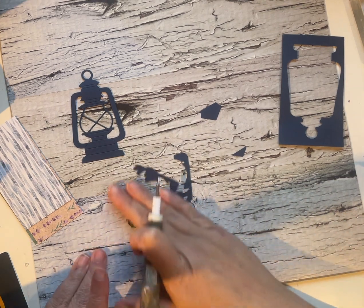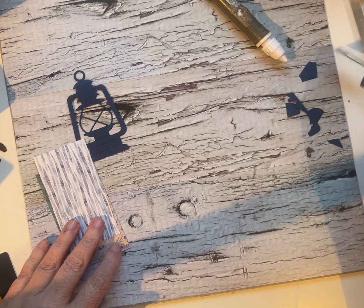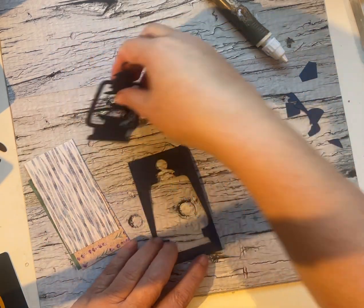This is actually the first time I'm using it, which I'm a little surprised about because I love old-fashioned lamps. I have quite a collection.